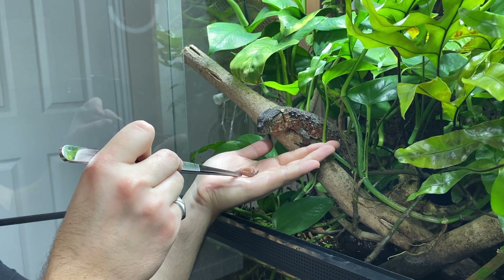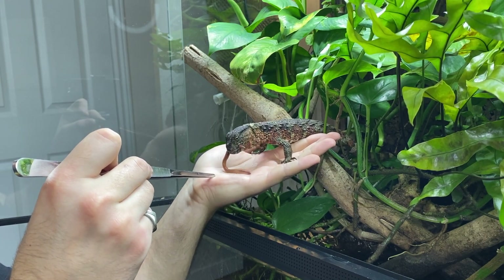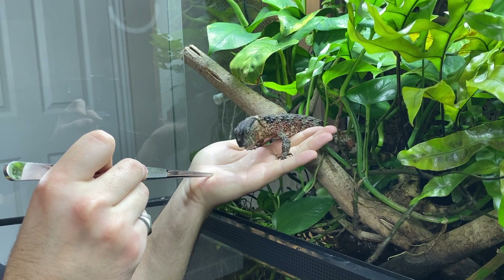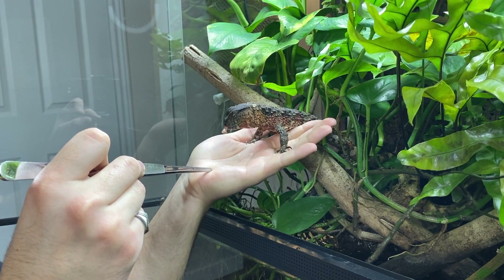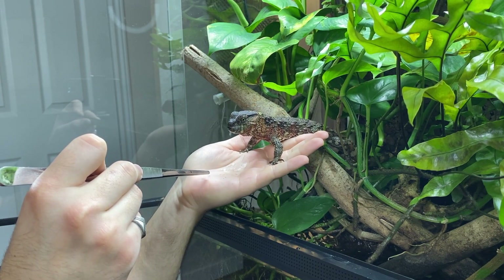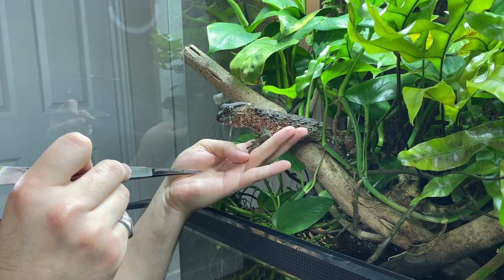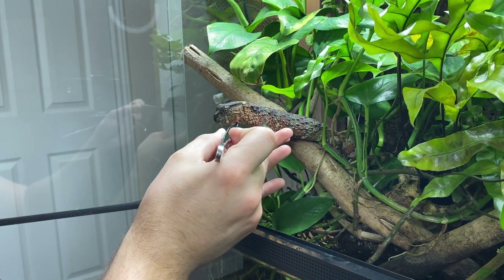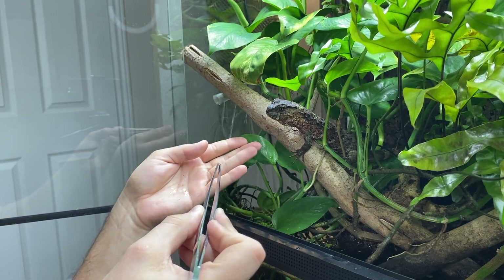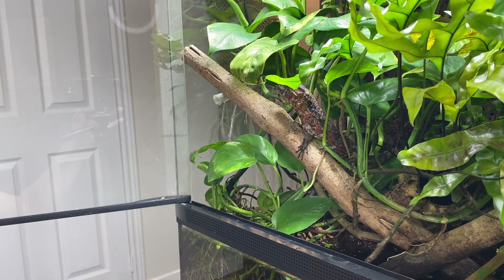My Chinese crocodile lizards are no exception to the formula. My goal is always to establish healthy relationships with my animals, founded in their own decision of whether or not to interact with me. By using operant conditioning, I'm able to teach this animal to come onto my hand by rewarding her with the worm. These moments are always very special for me because my style means that the animal is never forced to interact with me — it's always their choice.